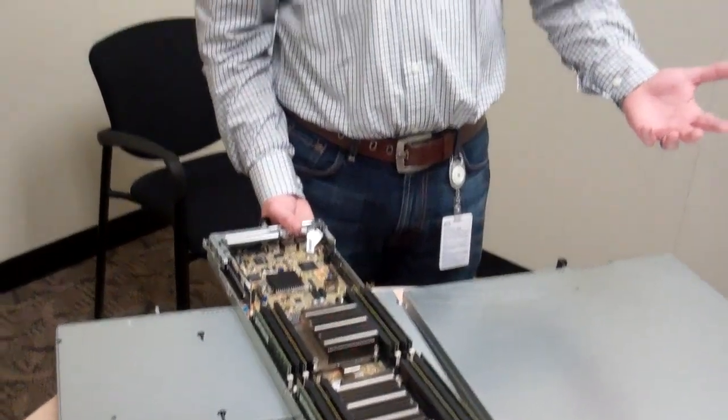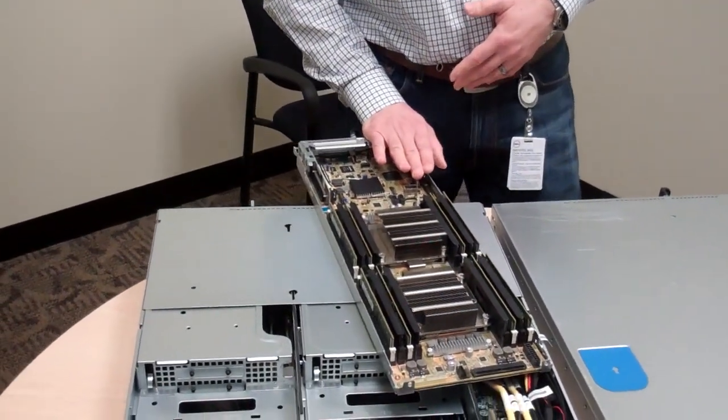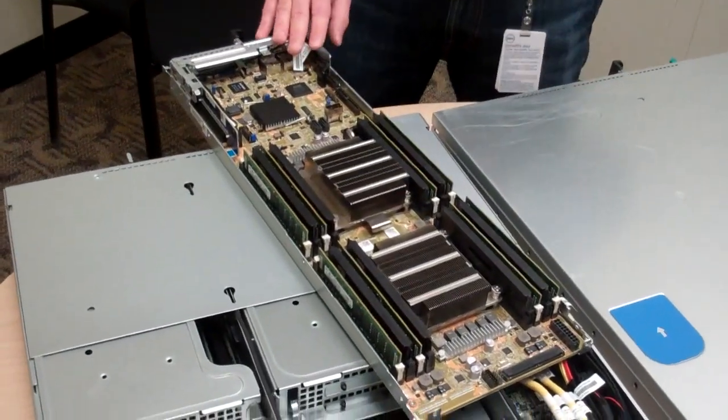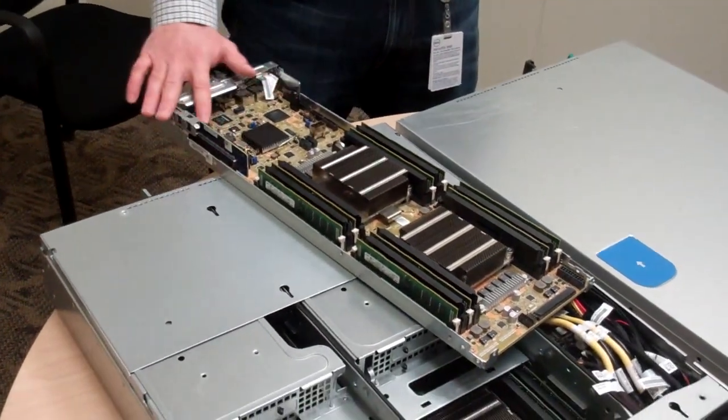Onboard network connectivity will stay largely similar to the C6100. However, we're adding Intel's newest i350 gigabit controller, which is a little bit lower power and better performance than the 82576 used in the previous generation — continuing our story of pulling as much power as we can out of the system. You've also got a x8 PCIe mezzanine slot — just like the previous generation — for custom cards like 10GbE, InfiniBand, and SAS HBAs, as well as a x16 PCIe slot.